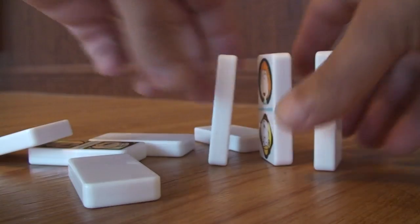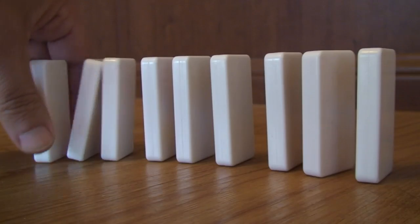Like tumbling dominoes but hate setting them up? Get the same excitement without the hassle with Les Dominoes, the electronic substitute.